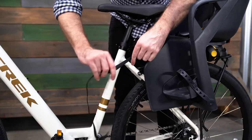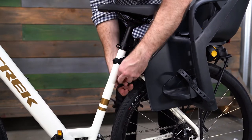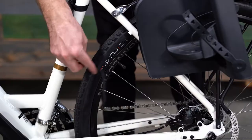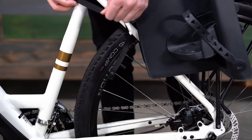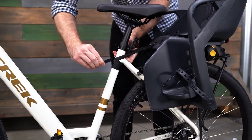Next, we'll secure the safety strap. Simply loop the safety strap around the seat tube and connect the buckle. Pull on the free end of the safety strap until it's tightly secured to the bike frame. Be careful to ensure the free end of the safety strap is not able to come in contact with the wheel of the bicycle. If needed, wrap the strap around the seat tube multiple times before securing the buckle.